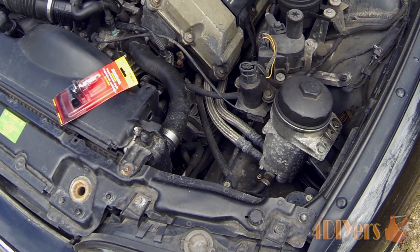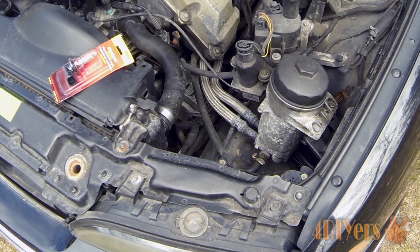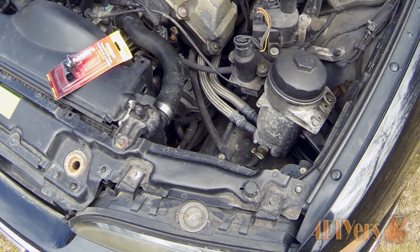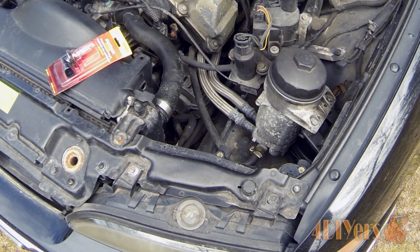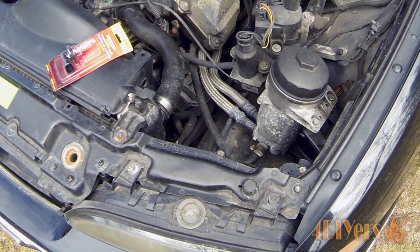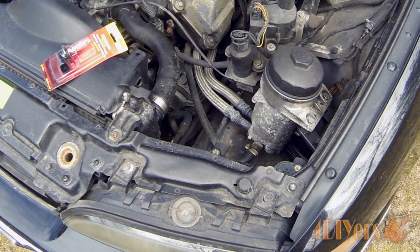Hello everyone, 4DIYers here back with a tutorial video. In this particular video I'll be doing a demonstration on how to replace your headlight bulb or fog light bulb. This does apply to the halogen style bulbs, so not the HID versions. I will be using a 1997 BMW 540i for this example, but for other vehicles it will be a similar scenario.